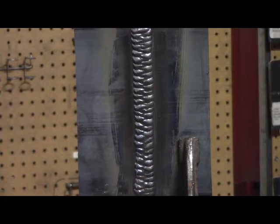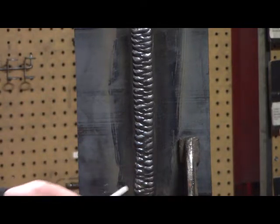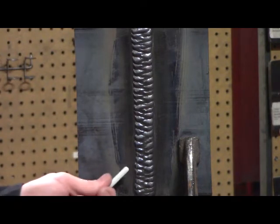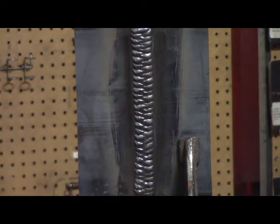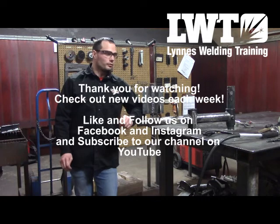Here's the fourth and final pass — the cover pass — cleaned up. As you can see with that Z-weave technique, I traveled far enough over onto the bevel edges and paused long enough so that I didn't get any undercut and I filled the joint completely. You can see it gives it that fish scale look to it, and the travel speed was correct so I didn't have a lot of weld reinforcement — you're only allowed an eighth of an inch. This looks pretty good. Thanks for taking the time today to watch our flux core welding video in the 3G position.